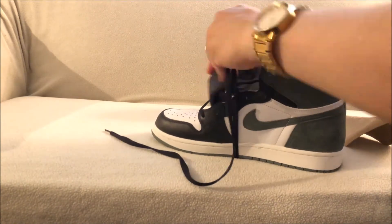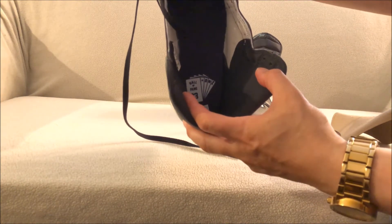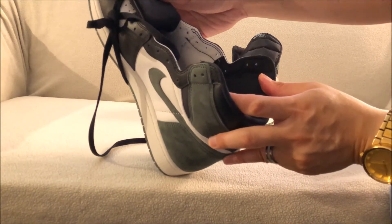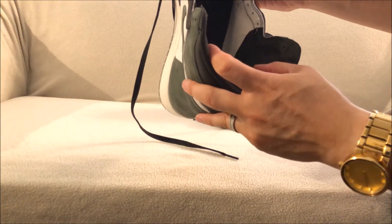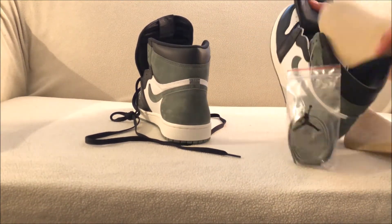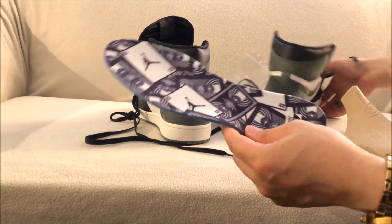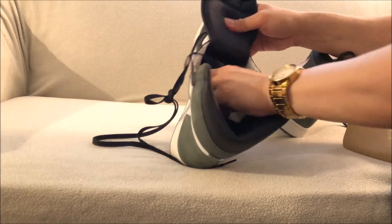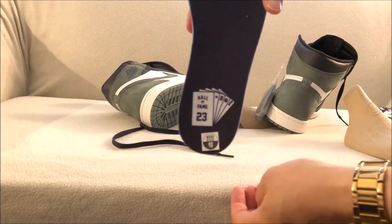On the insole, you have what looks like a deck of cards — that has Michael Jordan's accomplishments on it, like Hall of Fame, his titles, his MVPs, and I think the offensive and defensive player awards. Then you have the other card on the other shoe, so the cards look like this right here.